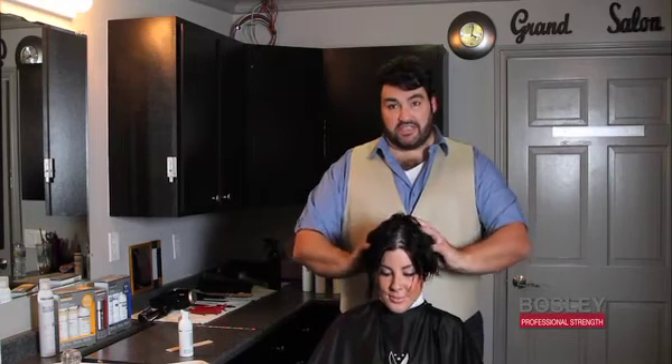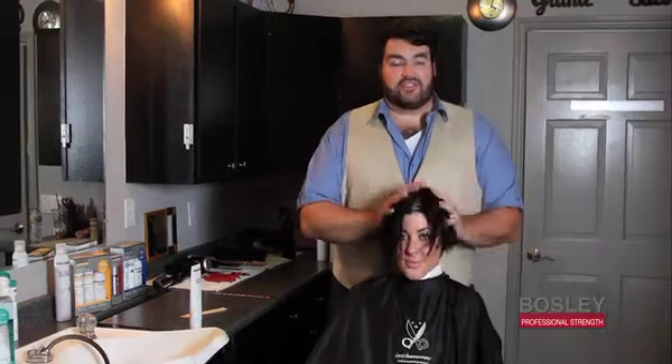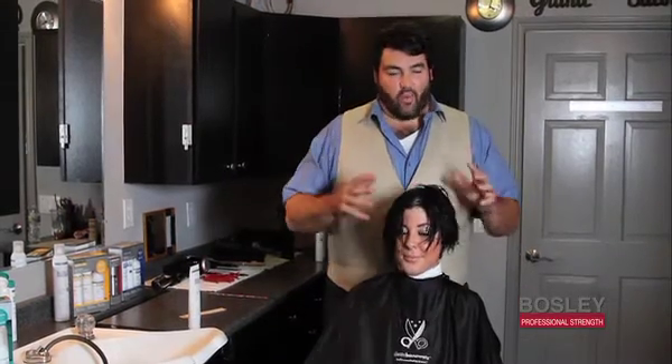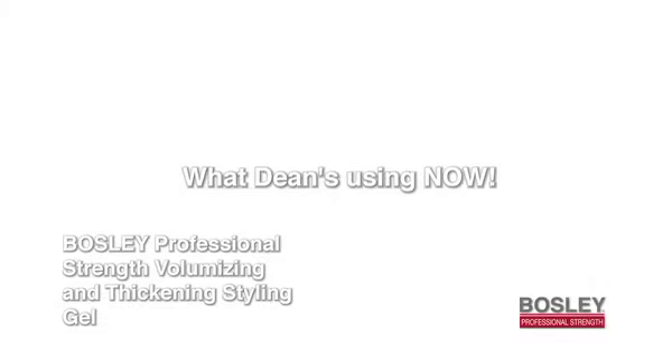It's refreshing, it's tingling, and in 30 days you're going to see a big difference. Now Dylan has really short hair, and one of my favorite ways to build a lot of body is to use the styling gel.